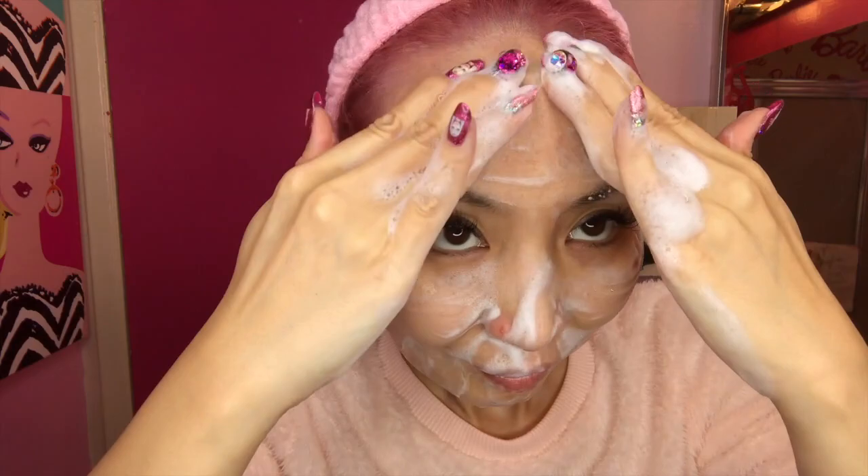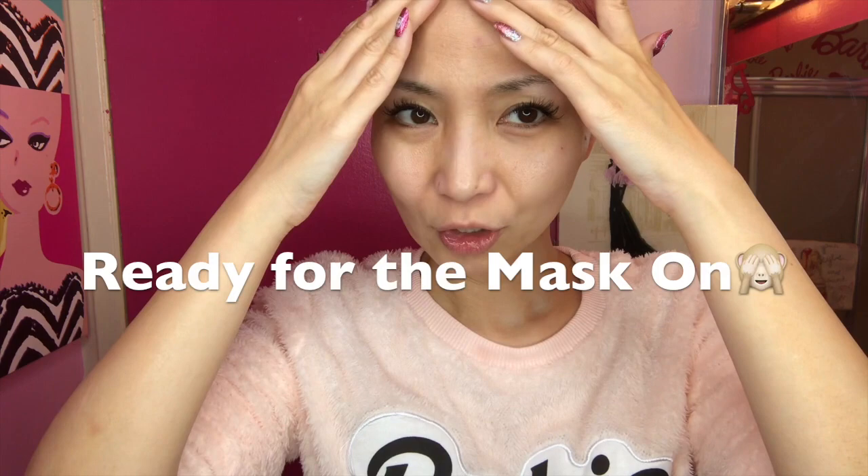Before you use this mask, you need to wash your face. So I'm going to wash my face first. Now I've totally washed my face — ready to put the face mask on.